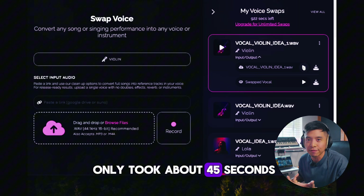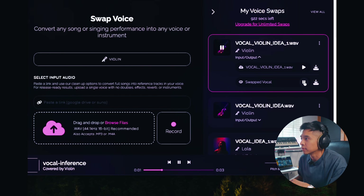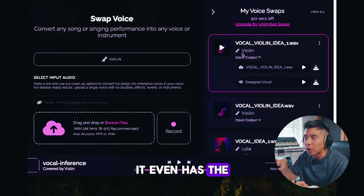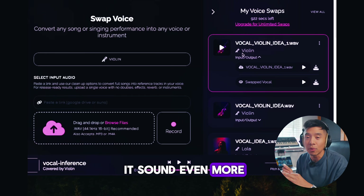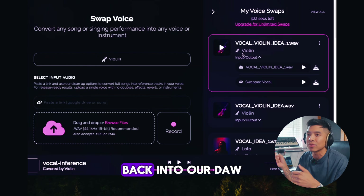That's done — it only took about 45 seconds. That sounds really good. It even has the bows of the violin. It sounds super realistic, but I'm going to show you how to make it sound even more realistic, so let's bring it back into our DAW.